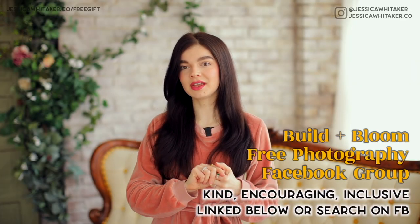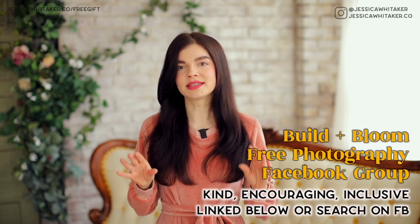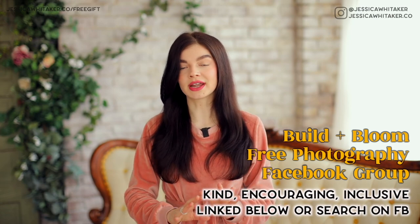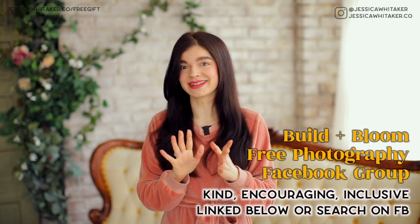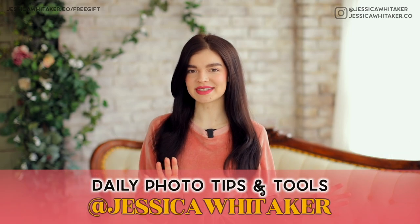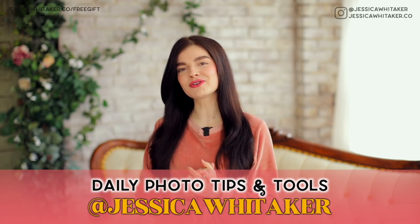If you are looking to join a kind, encouraging, and inclusive photography community, check out Build and Bloom over on Facebook groups. It's free to join and this is the best place to ask questions, whether it's about gear, your website, your work, or how to respond to a difficult client situation. For daily tips, tools, and resources, follow along over on Instagram at Jessica Whitaker. I will see you over in my next video — how to beat burnout this year and stay productive without overworking yourself. I have a major secret that you are going to want to get in on. You can watch it by clicking here. See you there.